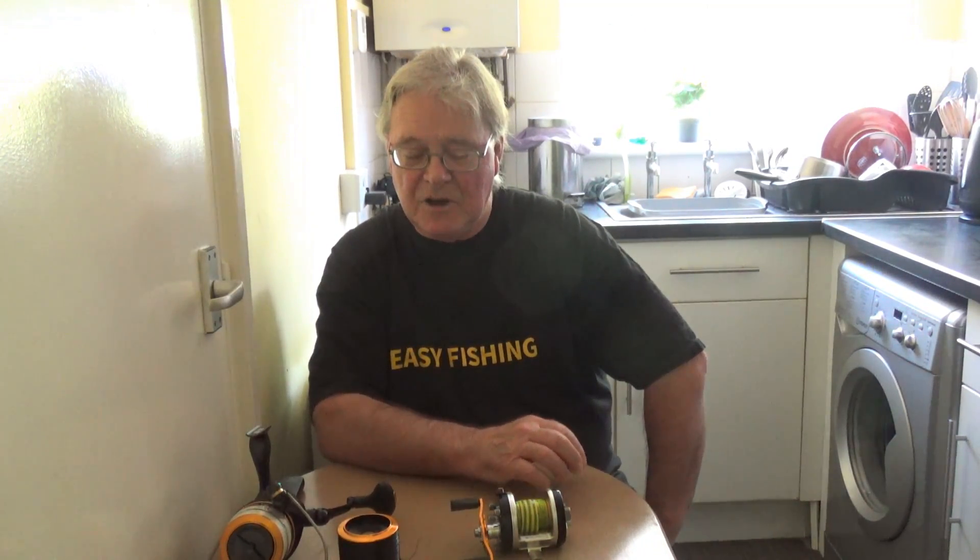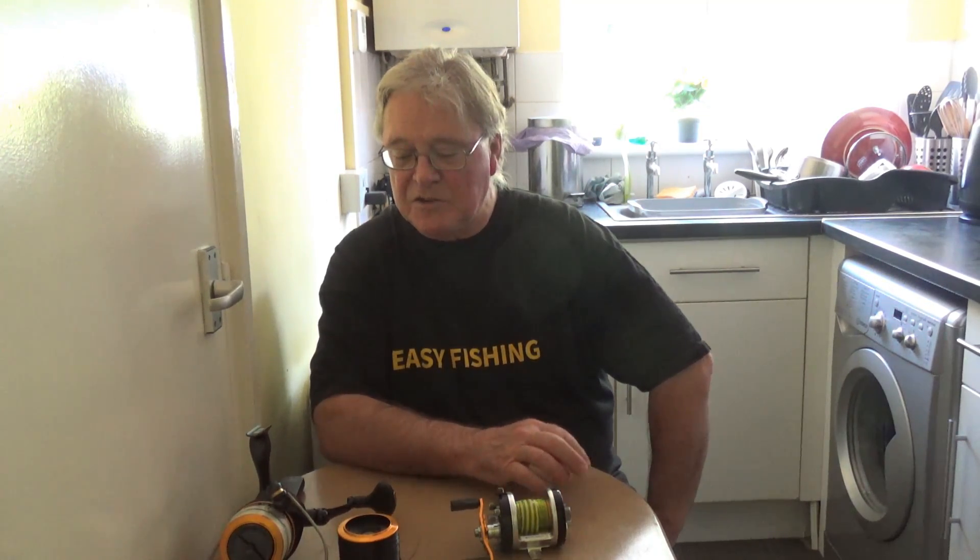Hi and welcome to Easy Fishing from my kitchen. I thought I'd better do something for the beach anglers amongst us so you don't think I've forgotten you. The subject today is Reels for Beginners.